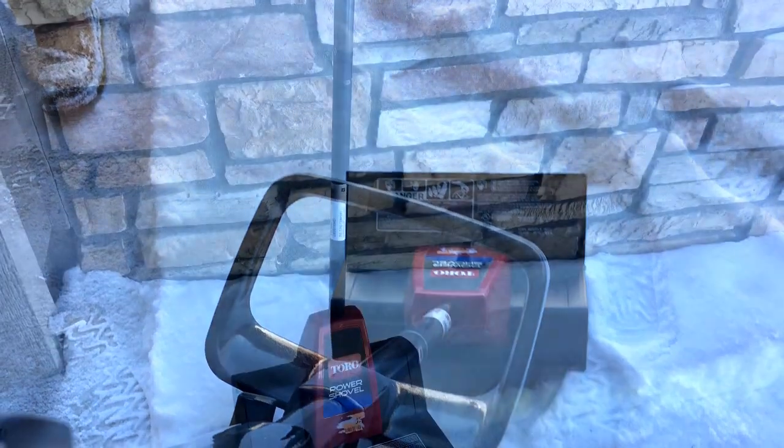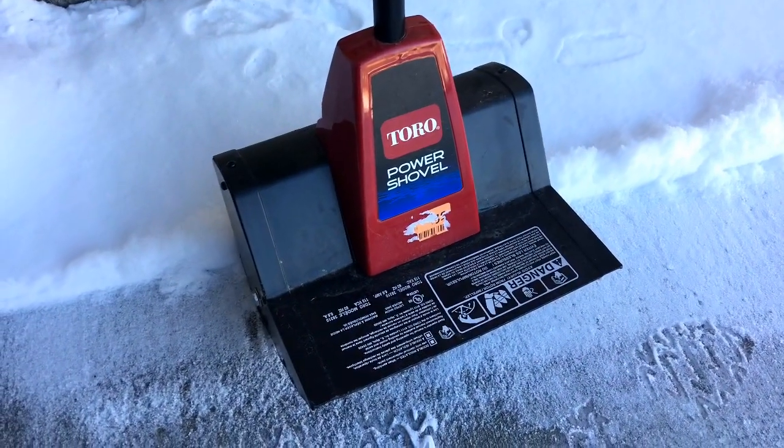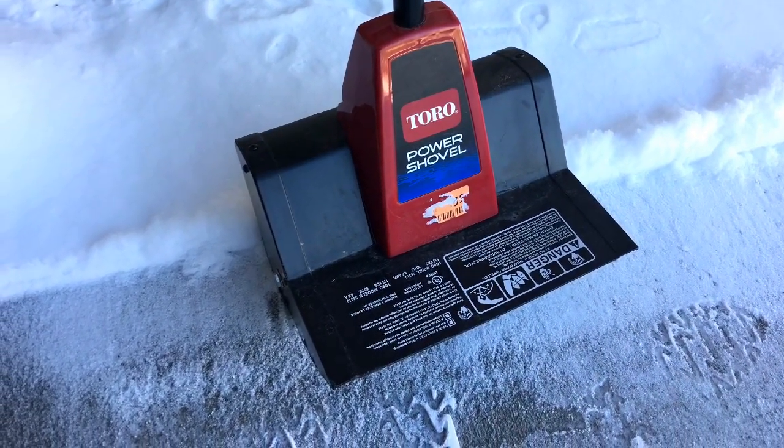This video is not sponsored by Toro. I just wanted to let you know what I was using here in Colorado. I'll leave a link below so you will know where to purchase it. Have a great day.